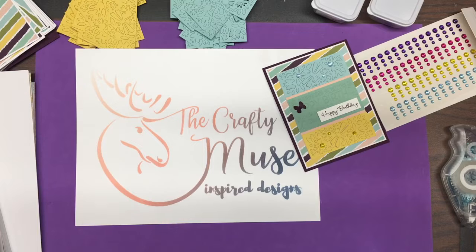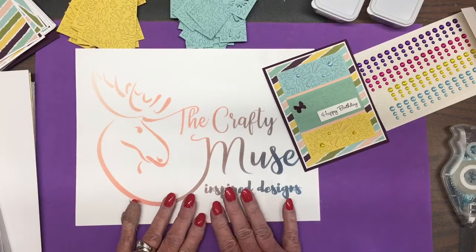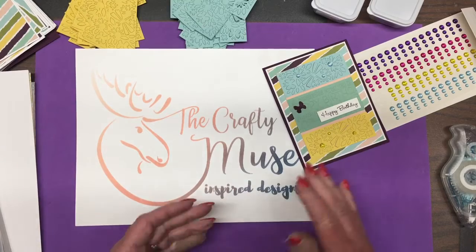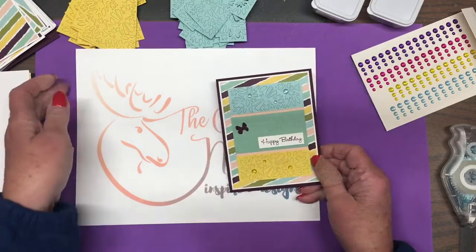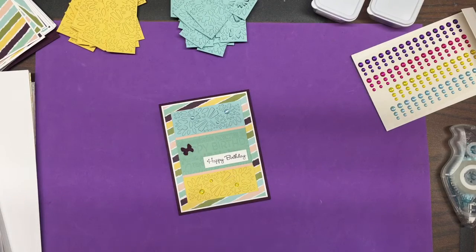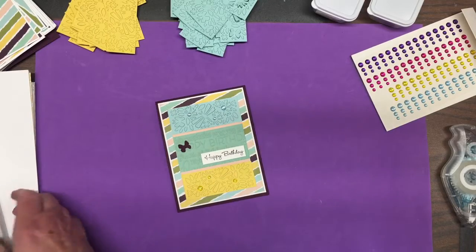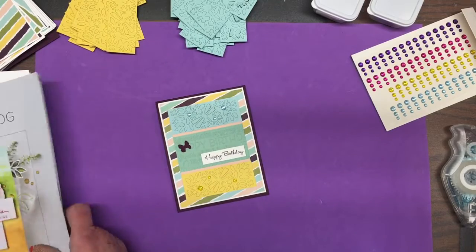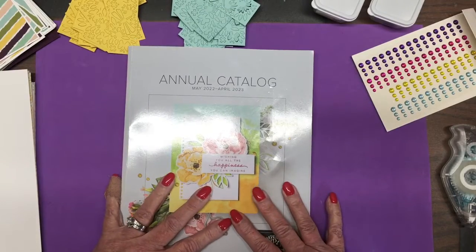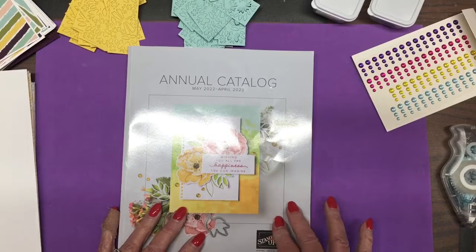Hello there! This is Janet Muse, The Crafty Muse. If you have never participated in a swap, it might be a fun thing to do. Depending upon how many people participate, you get a nice variety of cards. This particular swap is specifically for the new annual catalog that's effective May 3rd.